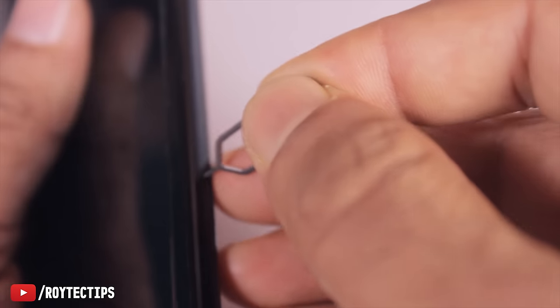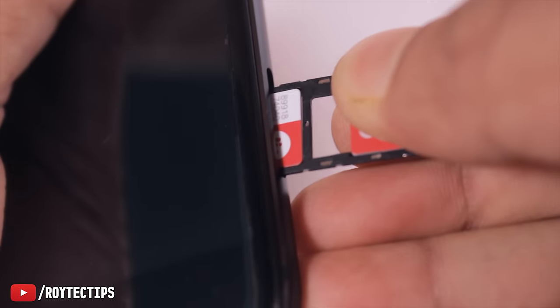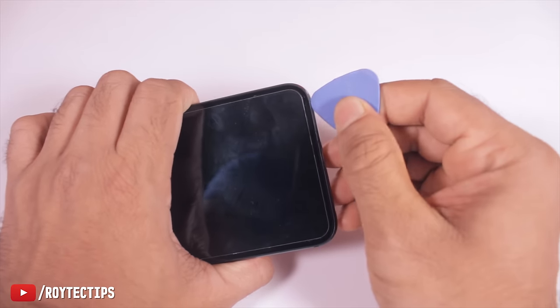Next, remove the SIM tray. Now, using a pry tool, remove the back cover.